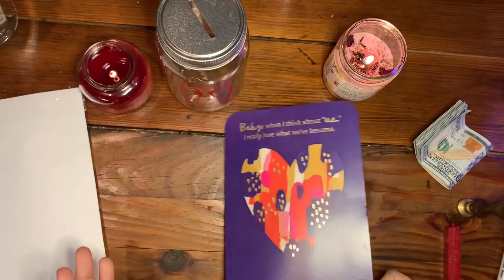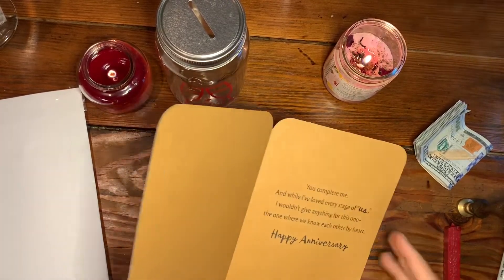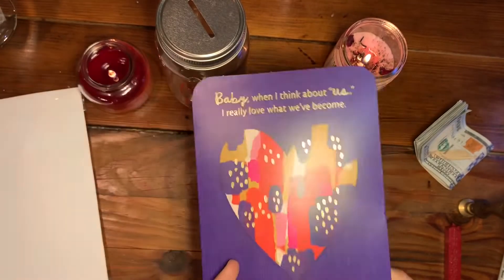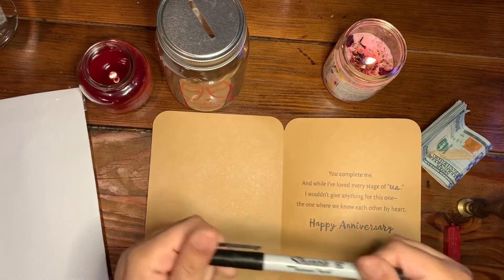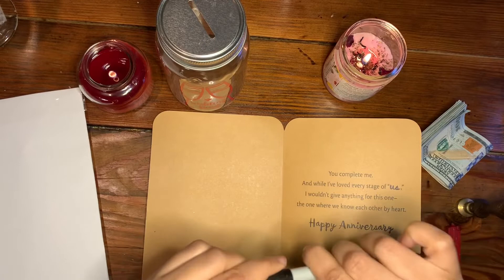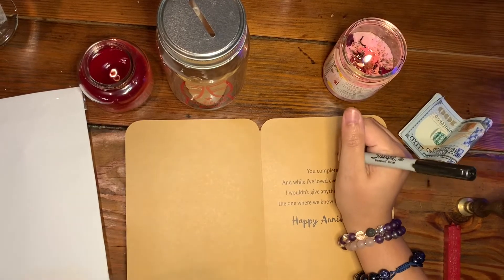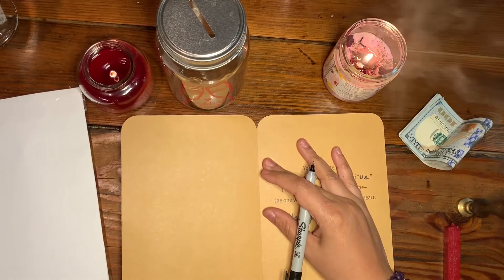For the card: go to the dollar tree, pick up a card that resonates with you. If you're already engaged, pick a card celebrating that. If you're celebrating an anniversary or a milestone in the relationship, pick a card that says that. I really liked what was said in this card, which is why I picked it. I'm going to take a pen that I've already anointed for manifestation and script — specifically, I'll write the dates I'm supposed to be getting married.